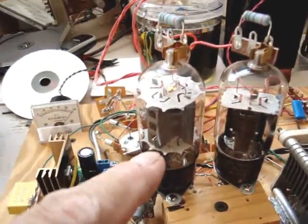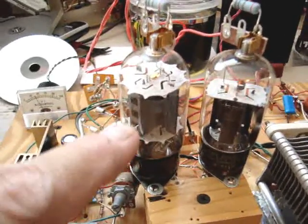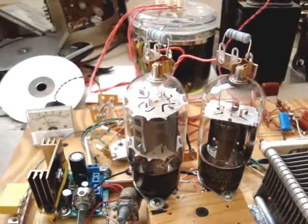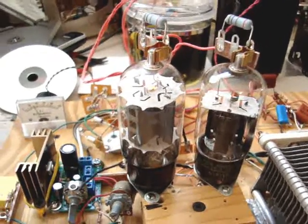And push-pull — these are actually class AB2, because they are pulling some grid current on peaks. They're excellent tubes for the price. These things are pretty cheap and inexpensive.